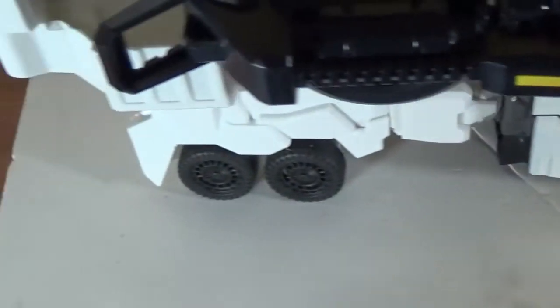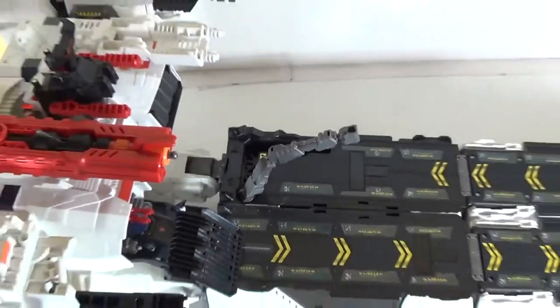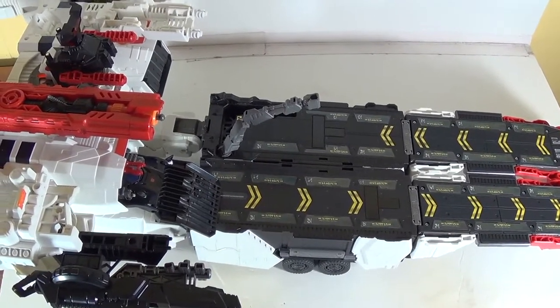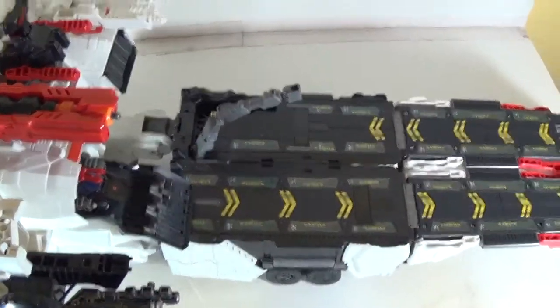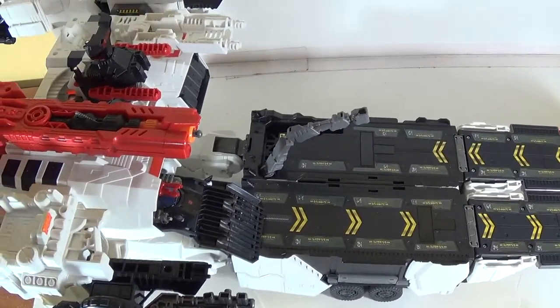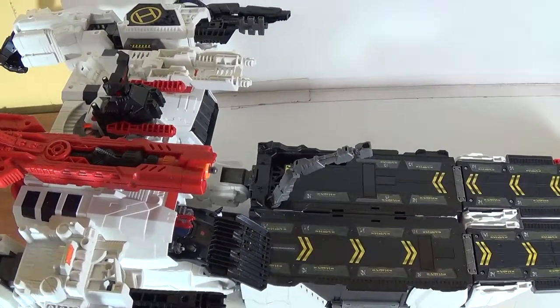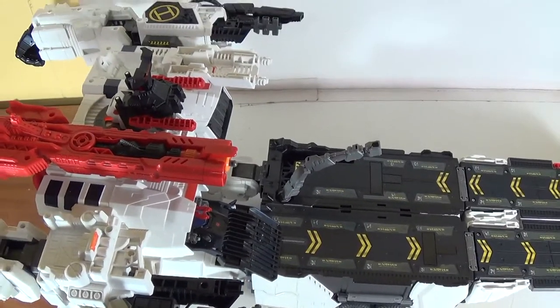It's not much different from the original G1 — the original G1 did pretty much the same thing, except you took the hands off. You can see Scamper hiding out in there; we'll take a look at him in a bit. He's got this arm here for repairing things, some nice sticker detail going all the way down to the front, his bigger wheels and slightly smaller wheels in the back. This kind of looks like a launching pad for airplanes. It is what it is — vehicle battle station mode.